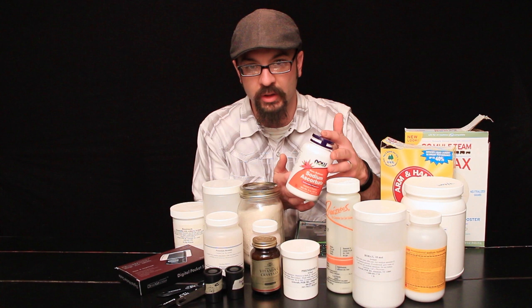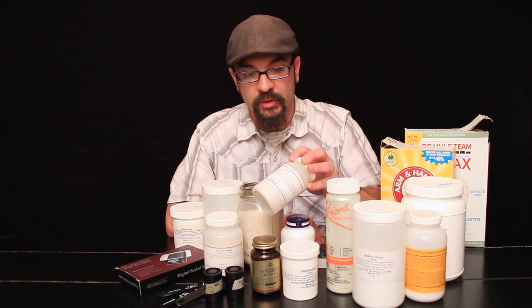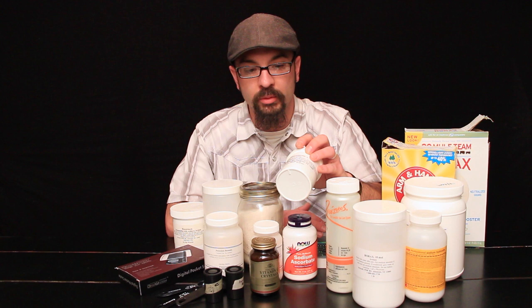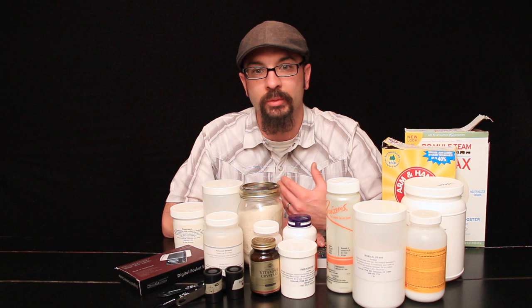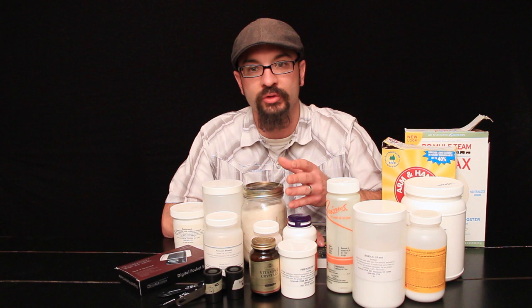Most developers are what we call MQ or PQ developers — metol-hydroquinone or phenidone-hydroquinone. Phenidone and metol give about the same results; the only difference is that some people are slightly allergic to metol, and phenidone is more environmentally friendly and non-allergenic. When you combine the two — metol and hydroquinone, or phenidone and hydroquinone — this creates what's called a superadditive. Normally one plus one equals two, but with a superadditive, one plus one equals three, meaning you get a much more active developer.